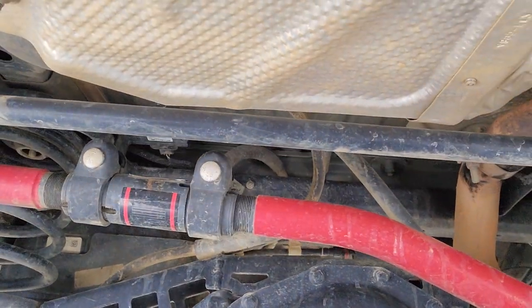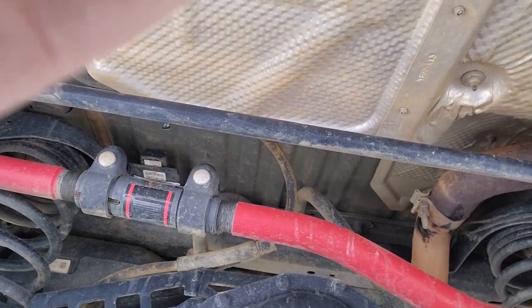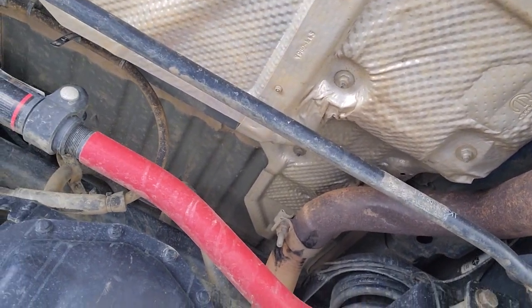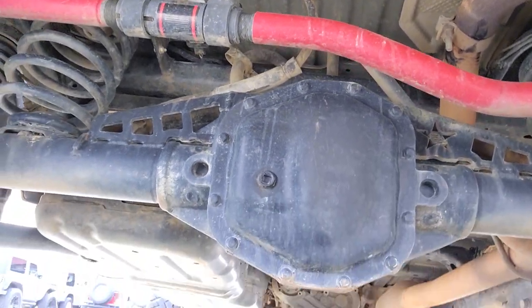We've got a truss on there from Barnes, SteerSmart's track bar. Flowmaster is the exhaust — it's just a muffler delete because I have the turbo. Stock drive shafts.